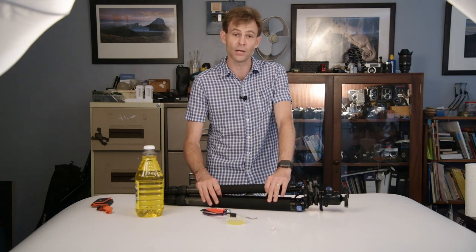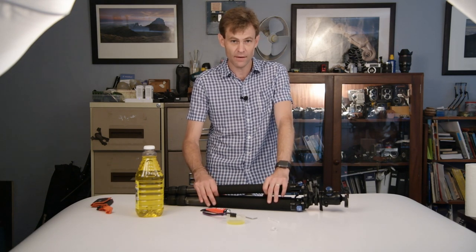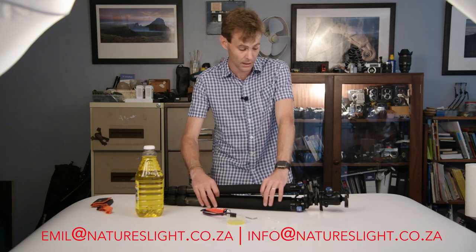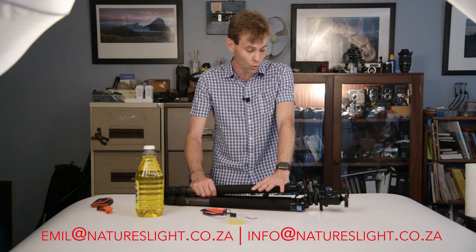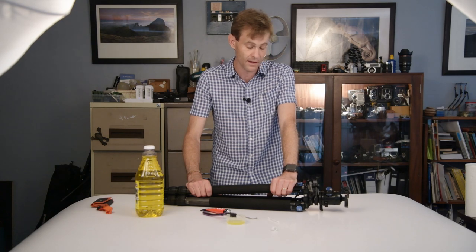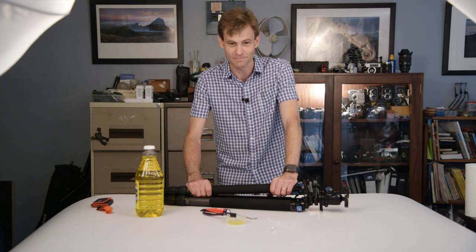Don't do it and it'll last about a year. That should be easy enough to follow. If you have any questions you can email us at emile@natureslight.co.za, or drop me a phone call if you're in the area — I'm happy to help out any locals. Hopefully catch you again soon, cheers.